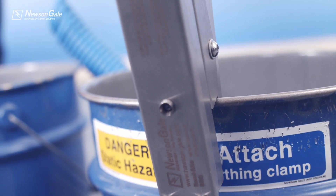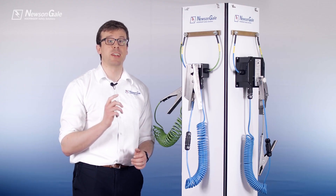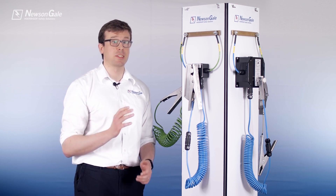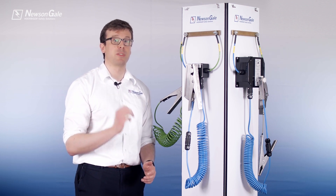Visual indication is provided to the operator by a single high-intensity green flashing LED, verifying that a 10 ohms or less connection has been made, meeting the safety requirements of IEC TS 60079-32-1 and NFPA 77 for grounding metal vessels within a flammable atmosphere.